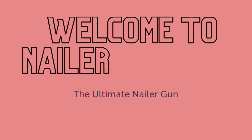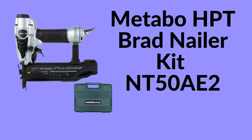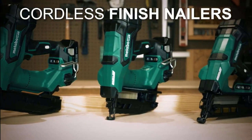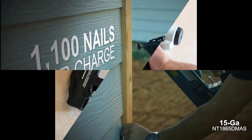Welcome to Nailer Reviews, the ultimate nailer gun. Metabo HPT Brad Nailer Kit. The Metabo NT50AE2 Brad Nailer accepts 5/8-inch up to 2-inch 18-gauge Brad Nails.